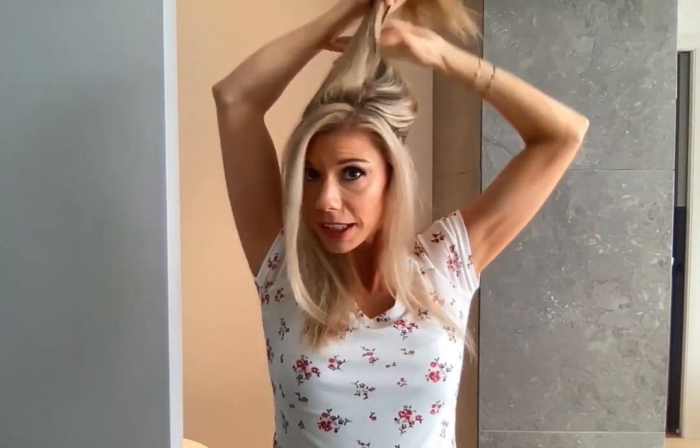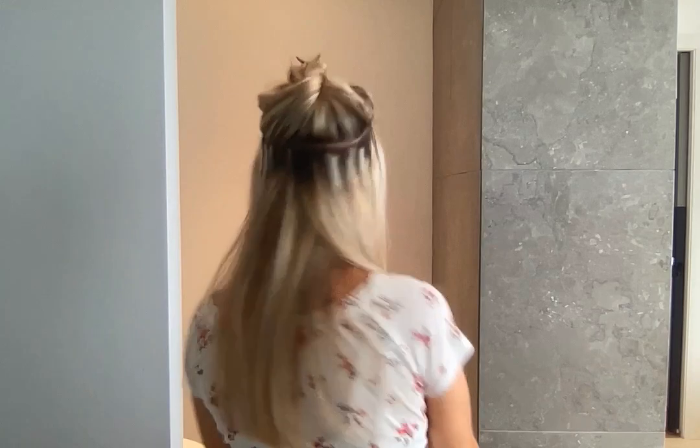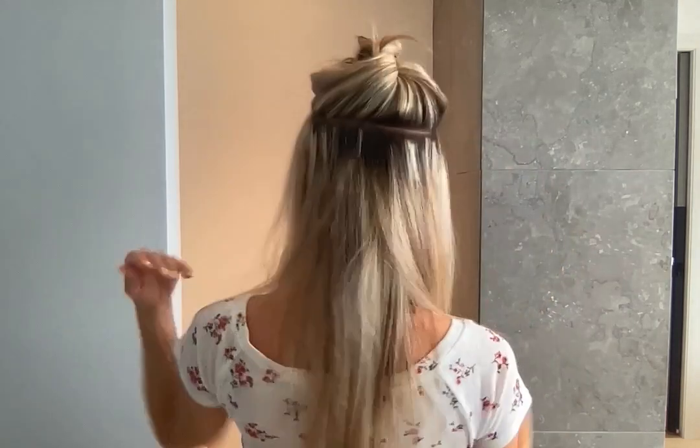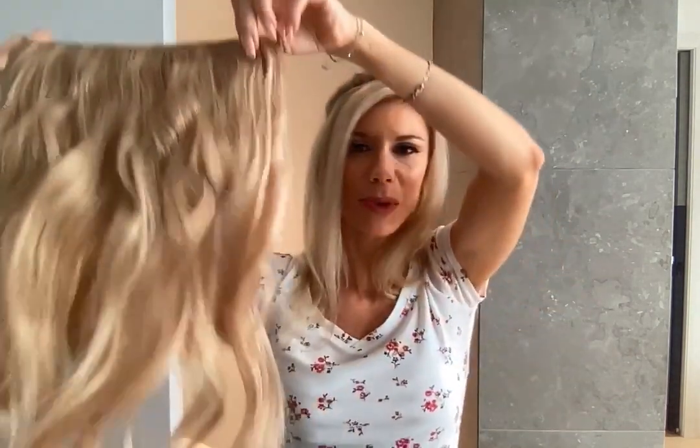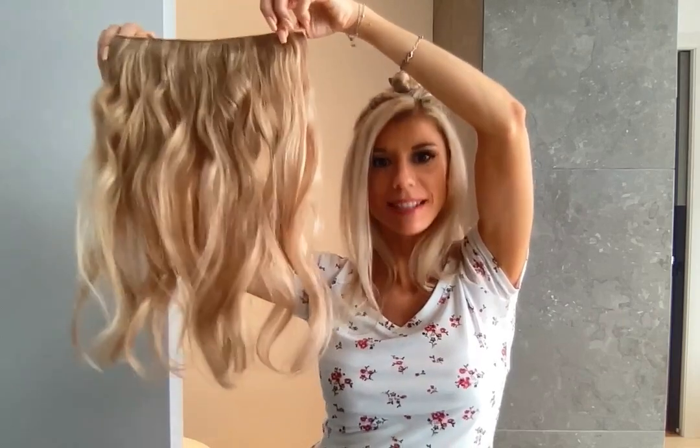And now hold the selected hair with a clamp. You are ready to put your extensions, like this, to the back. I am going to put my extensions right here. This is what it looks like — all extensions.